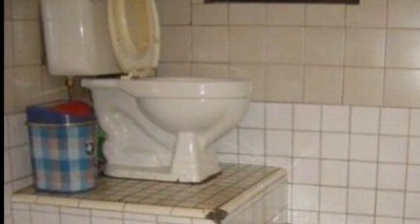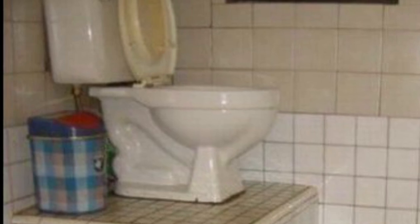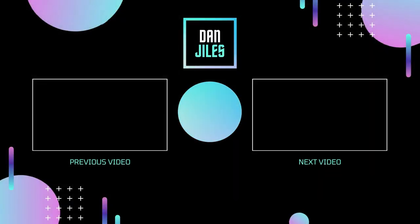Well guys, I hope you've enjoyed this. My name is Dan Giles — give me a thumbs up if you liked it. I'm going to do an electrical video like this pretty soon, so give me a like and I'll see you soon.